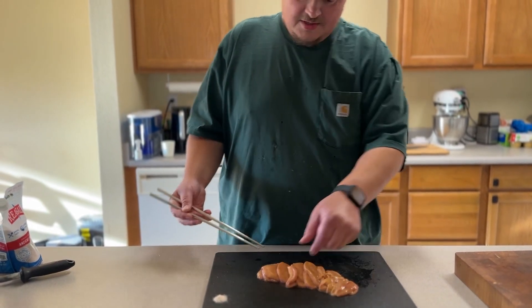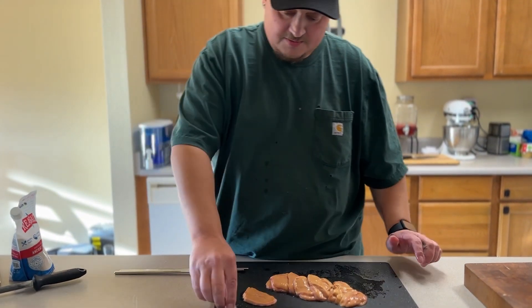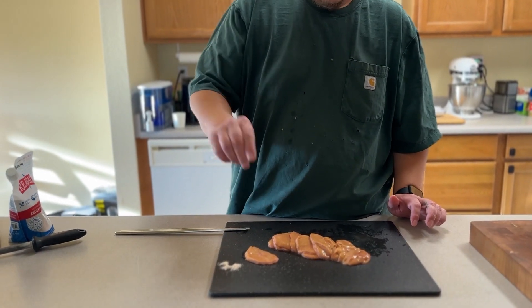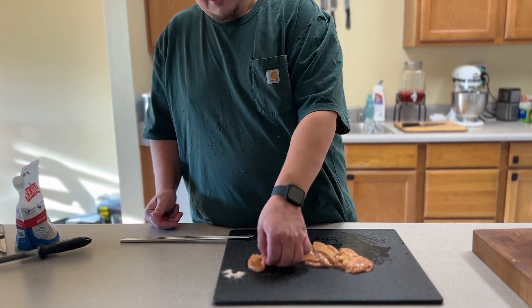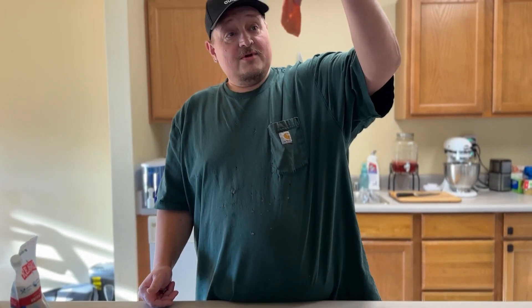I can't do chopsticks — fingers it is. Some Redmond sea salt, I'll put a little bit extra. I got to convince myself to do this. Here we go.